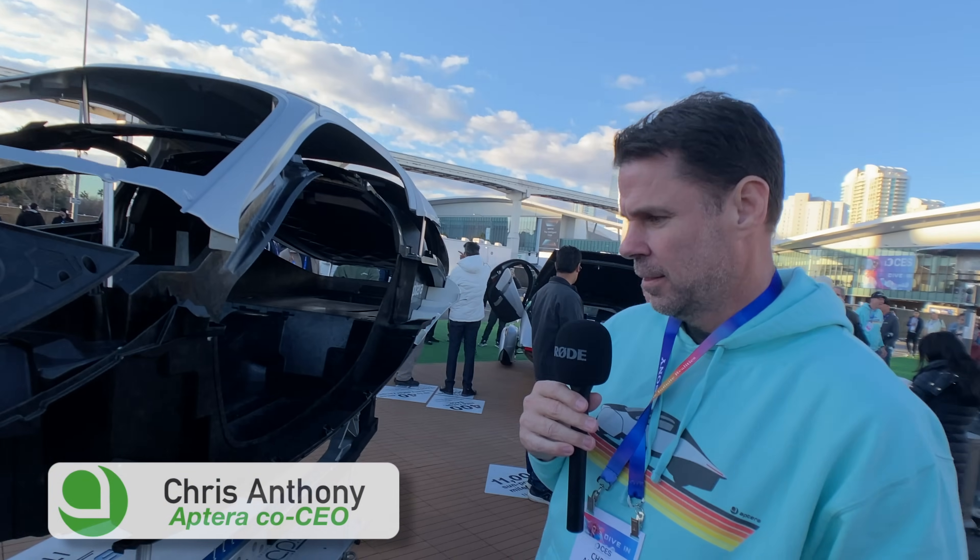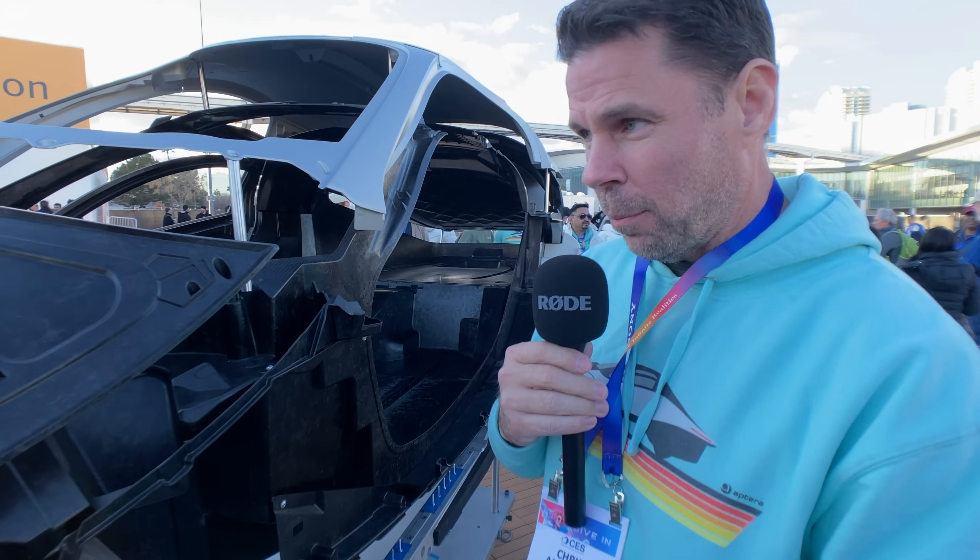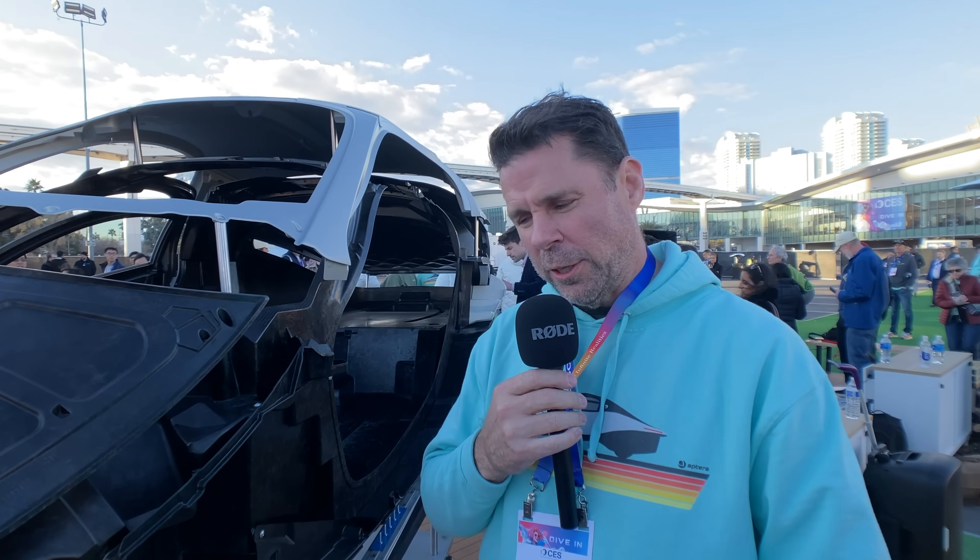Mostly I was going to ask you about repairability. We're trying to put QR codes on everything, so if you have a problem with any particular part, you can scan it and watch a YouTube video, download all the information on the part. We're a right-to-repair company, so we'll give you any information you need to fix your Aptera, no matter where you are in the world. If you need a part, we'll ship it to you within 24 hours.